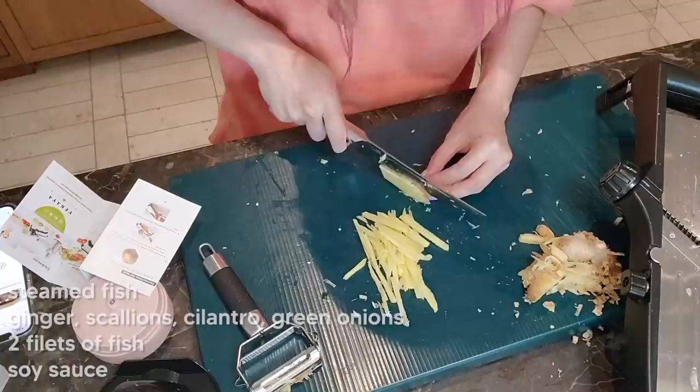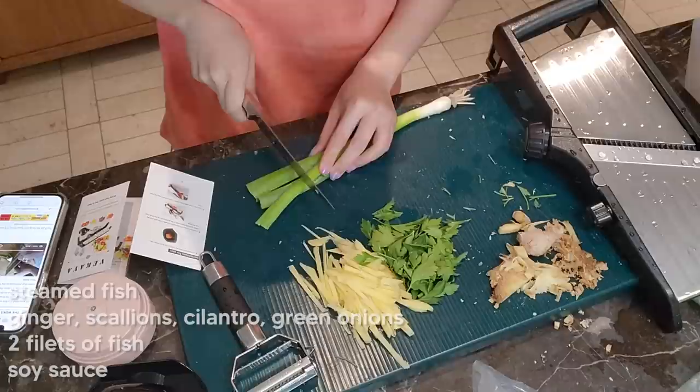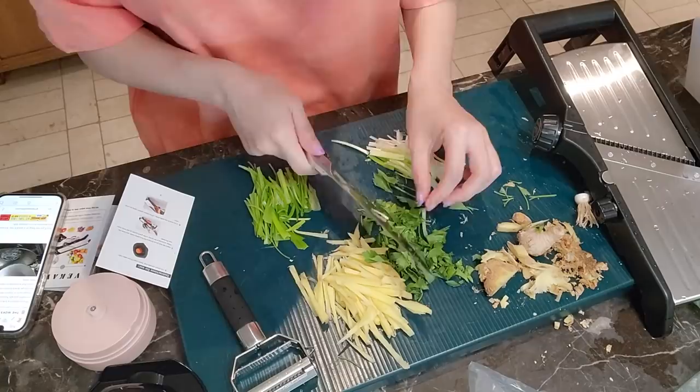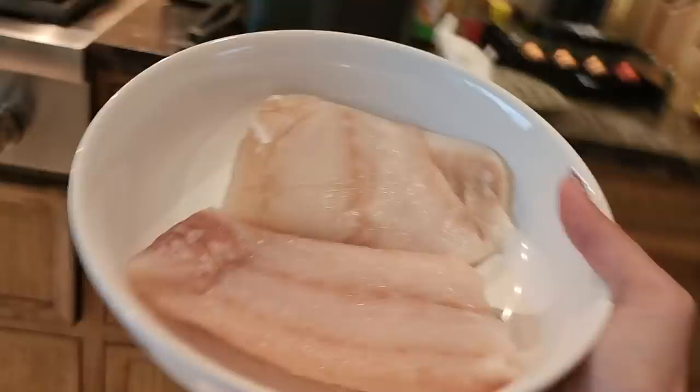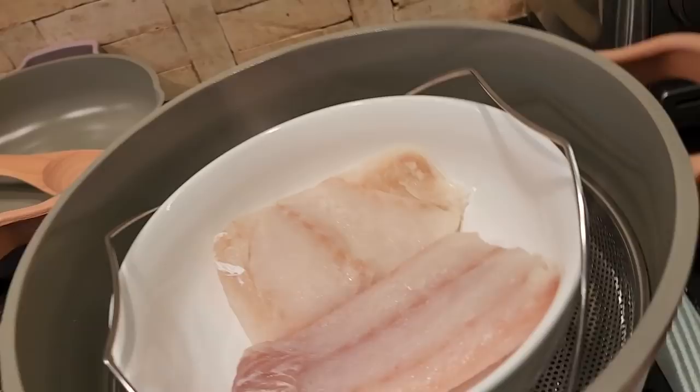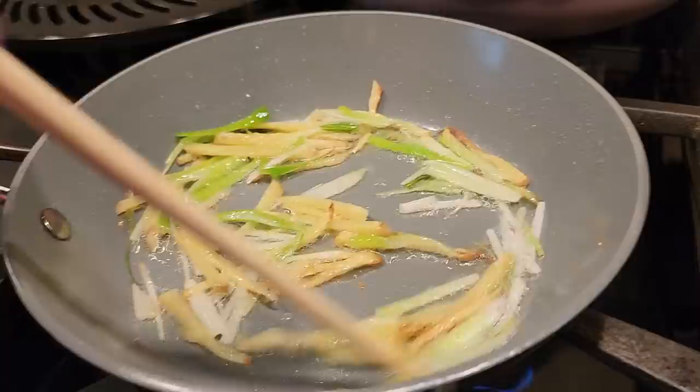You're going to do one slice like this. It's time to steam the fish now. She's watching me cook — okay, maybe not watching me cook but she's nearby. The water is boiling. Fish is in the steamer now.